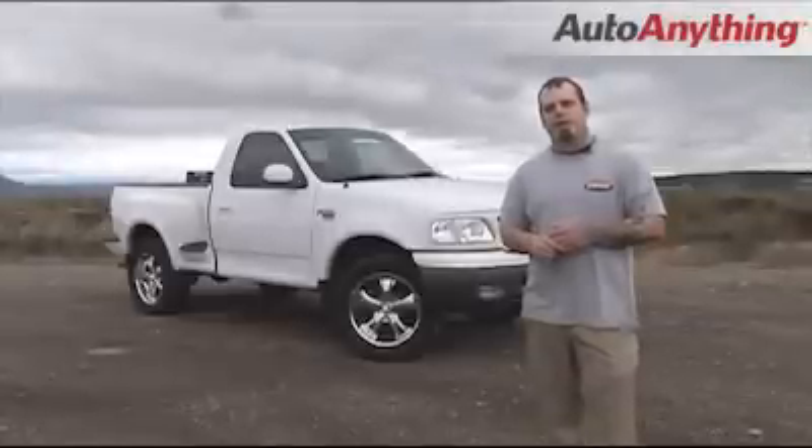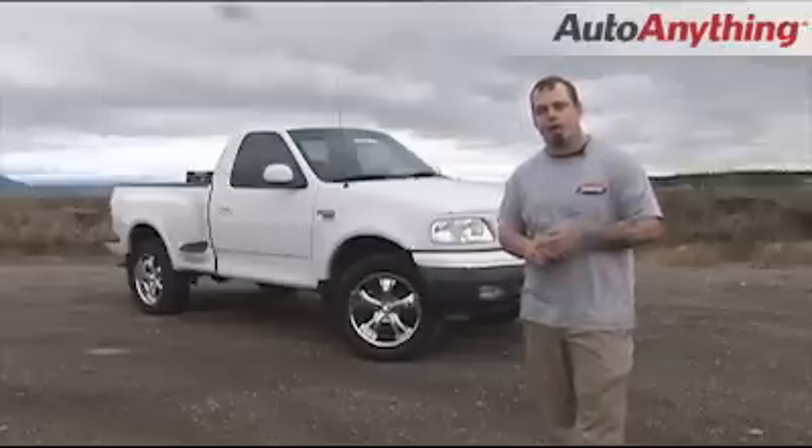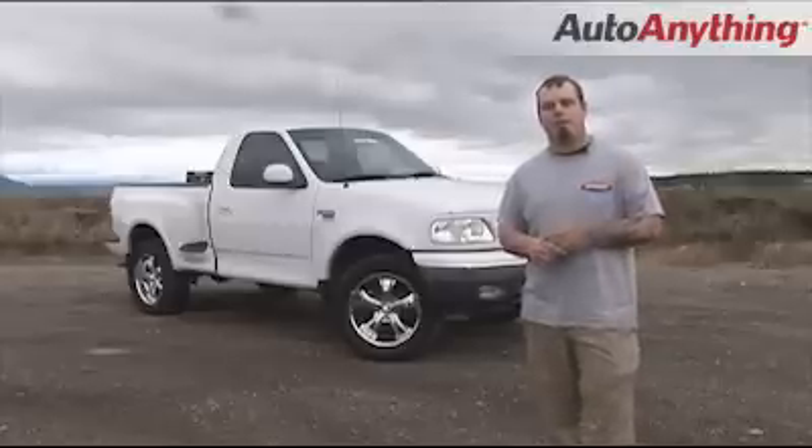I'm here at the Flowmaster Performance Center today, and I have this 99 Ford F-150 with me. I'm going to give you a detailed step-by-step installation on the 17472 kit. Let's get back to the shop and get it done.